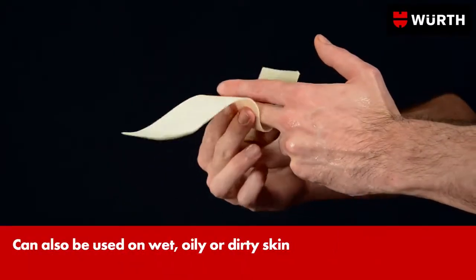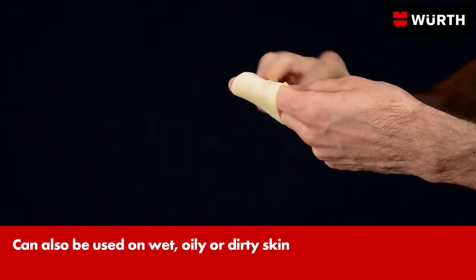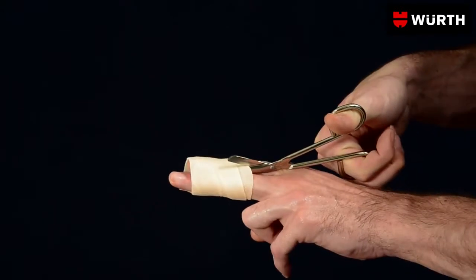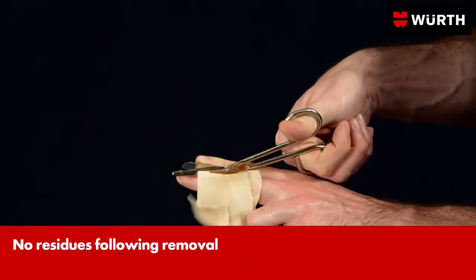The plaster adheres only to itself, not to the skin or the wound. In this way, it can be removed again completely painlessly without opening up the wound again.